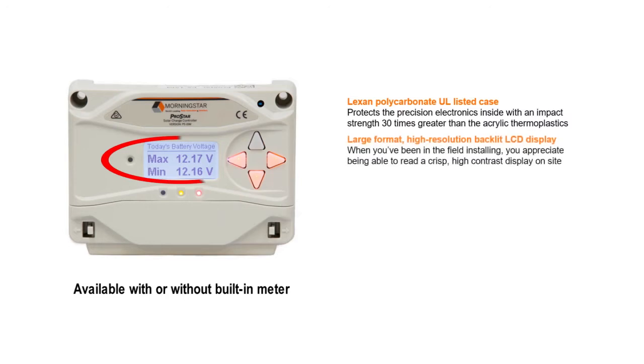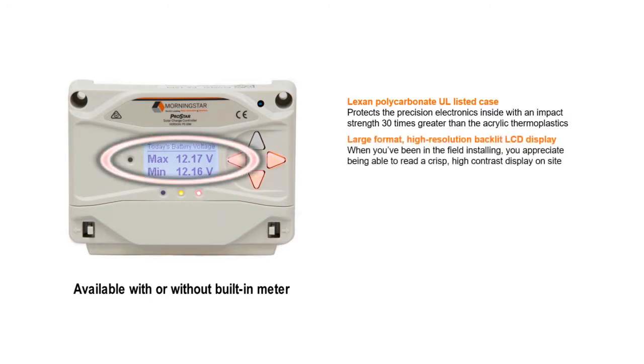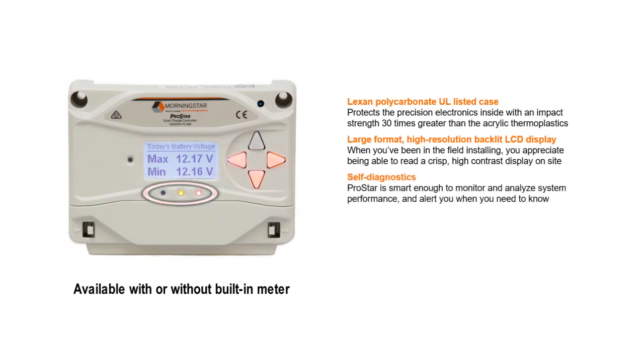The large backlit interactive meter display is designed to make installation even faster and easier. Also, in the information area, the self-diagnostics monitor and analyze system performance, so there are no surprises — very important in protecting expensive batteries.